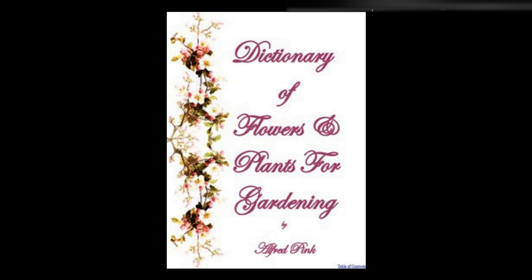Toothwort — See Dentaria. Torch lily — See Tritoma. Torenia — These stove and greenhouse plants require a rich soil. They may be increased by seed or division. They flower during June and July. Height: 6 inches to 9 inches.